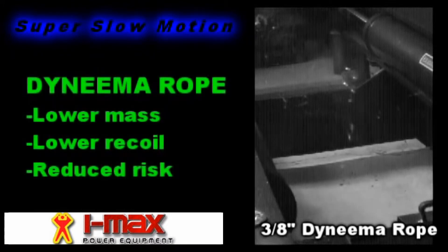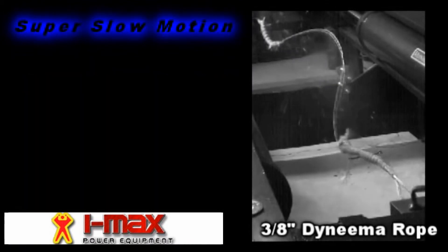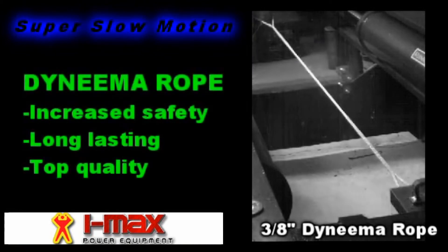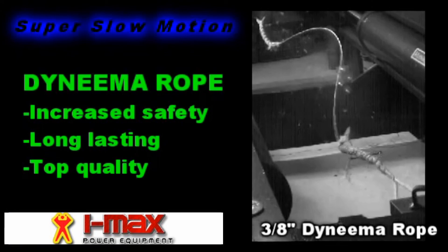The low mass and recoil of 12-strand Dyneema rope can significantly reduce the workplace hazards for your operation. In the case of a partial rupture, as demonstrated here, the benefit of 12-strand Dyneema's lower mass is evident, as the vast majority of the energy released during the break is dissipated along the length of the rope in a linear fashion with relatively low recoil.